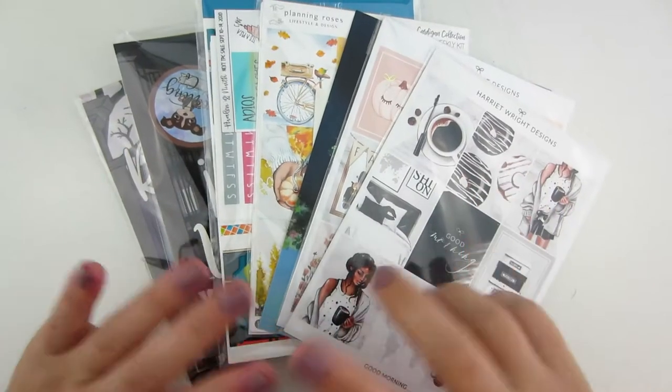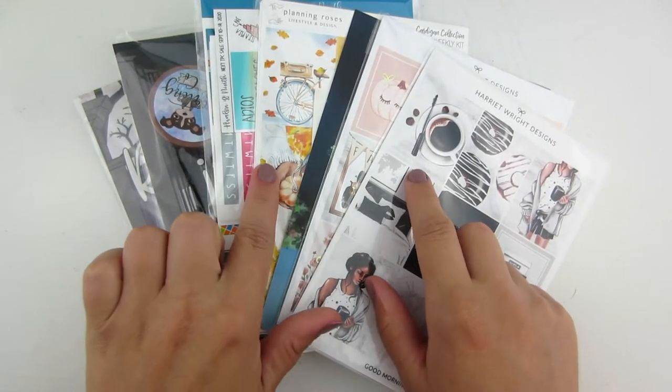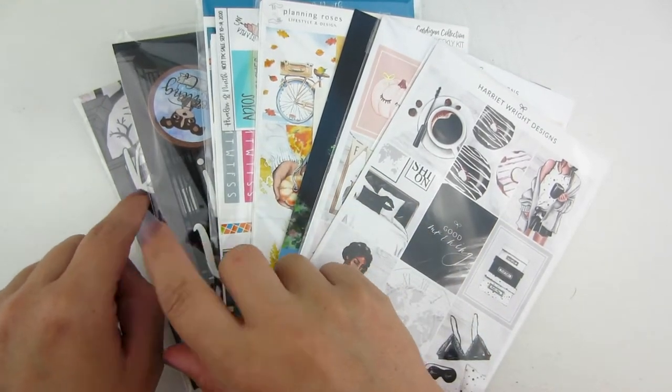In part one I have an order from Harriet Wright Designs, Planting Roses, Avalon and Ninth, and Creating in Cup.